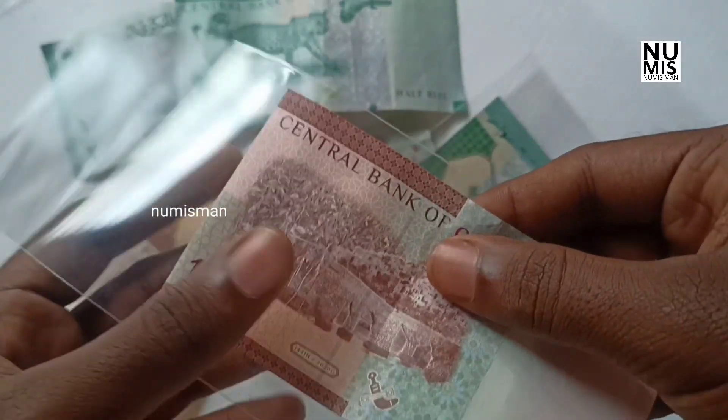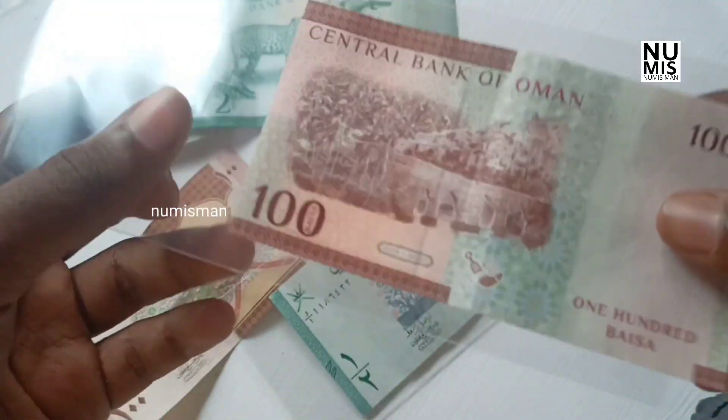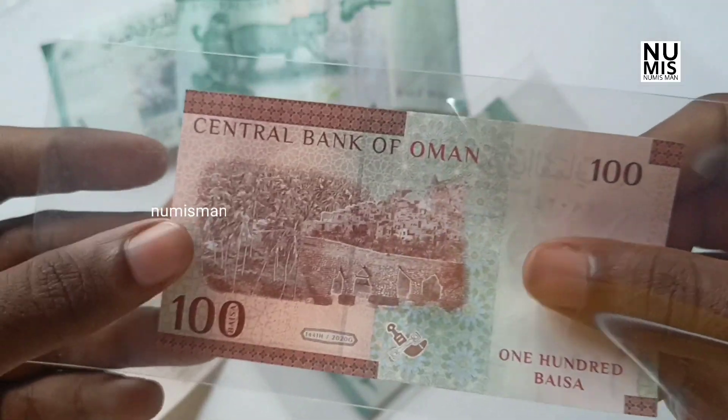It is more important for us to show our details. That's why we compare the Indian currency to the Oman currency.